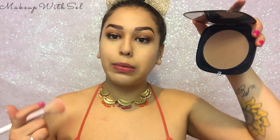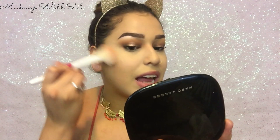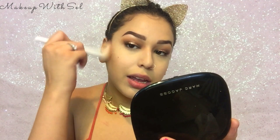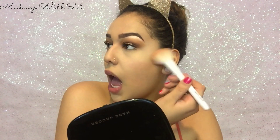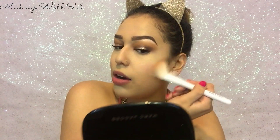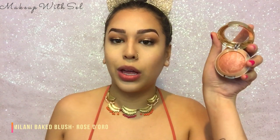Now it's time to go back in with our Marc Jacobs bronzer. You know how when you don't set your face and you put on bronzer it can end up looking very patchy? I usually just do my under eyes, but this bronzer is so good it does not get patchy. I'm gonna go in with Rose de Oro blush very light-handed because you can see the pinkness on my cheeks — we don't like that.